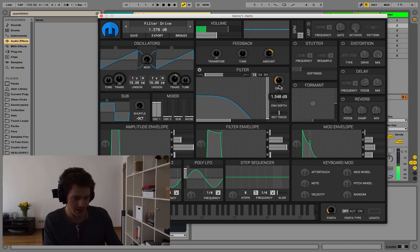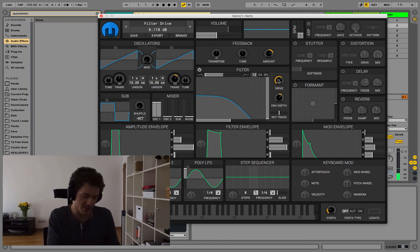Let's add some drive. We can see that taking away drive has a similar effect to feedback — if we push drive it gets closer to a square wave, as you can see in the oscilloscope. This sounds nice and fat, obviously also louder.